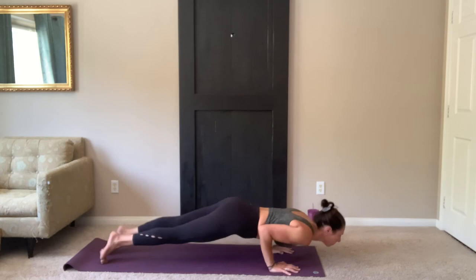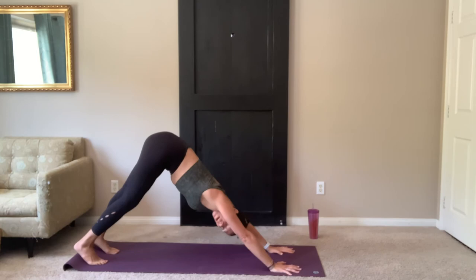On your exhale, lower the hand. Bring it back to plank. Stay here to inhale. Exhale, vinyasa. Slow your breath.